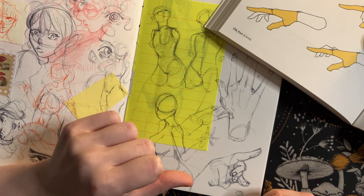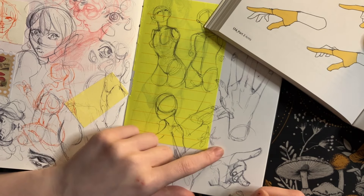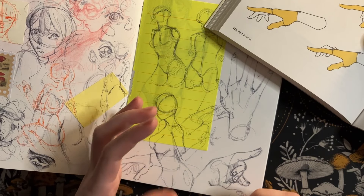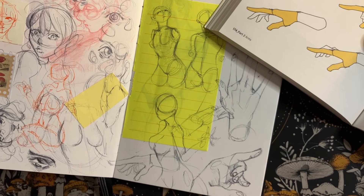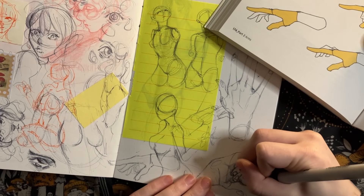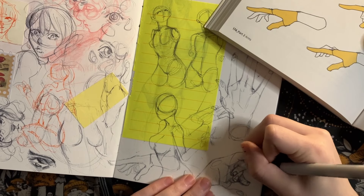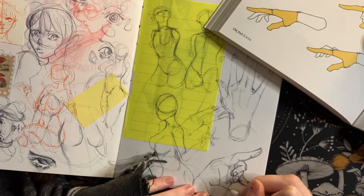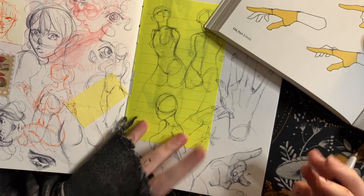I've been really exploring, mentally speaking — not as much artistically — the dynamics of my OCs and their engagements and the kind of bonds that they have. I've been very much enjoying that as well. I have notes now in my sketchbook of some of these engagements that I would like to have artistic creations for and dynamics I'd like to portray.